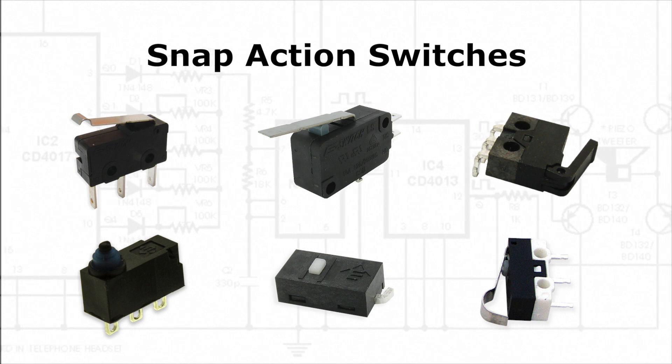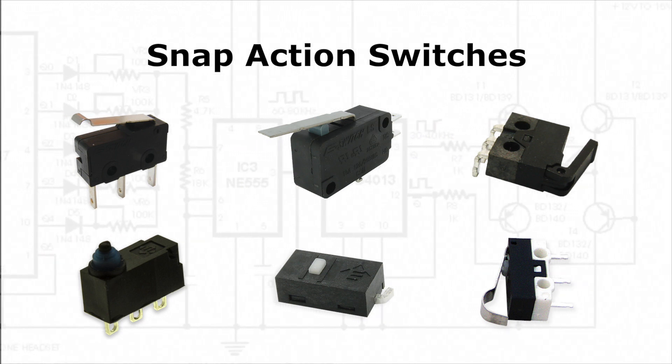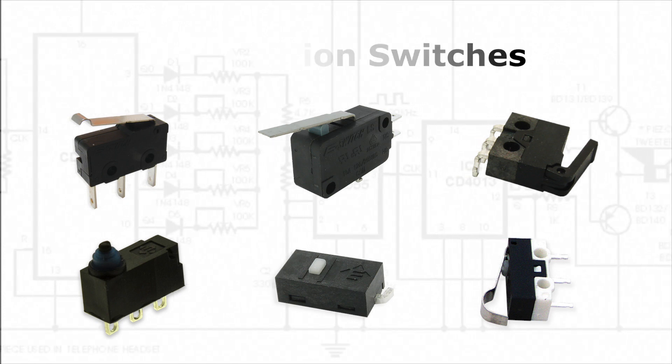Snap-action switches are actuated using very little external force, but provide high speed travel between electrical contacts.